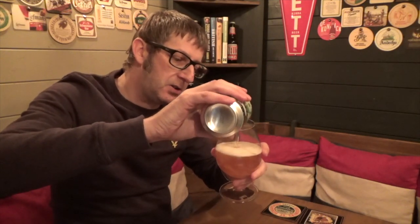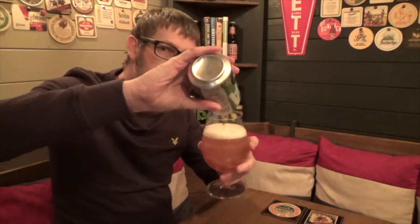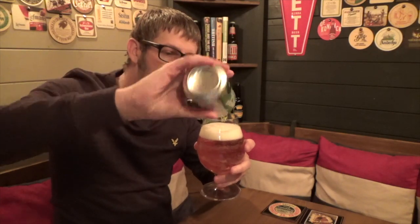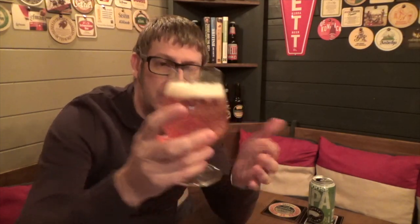As you can see, first impressions: this is a very low carbonation IPA. The hoppiness hits you straight away as well. It's that nice little amber colour.